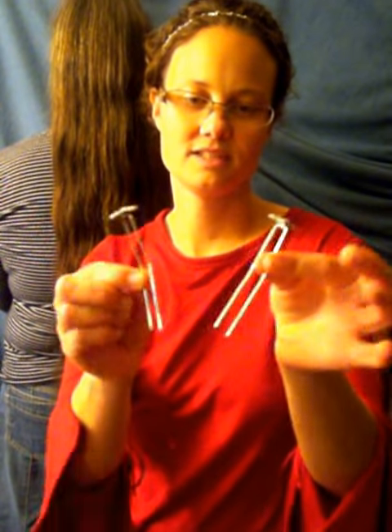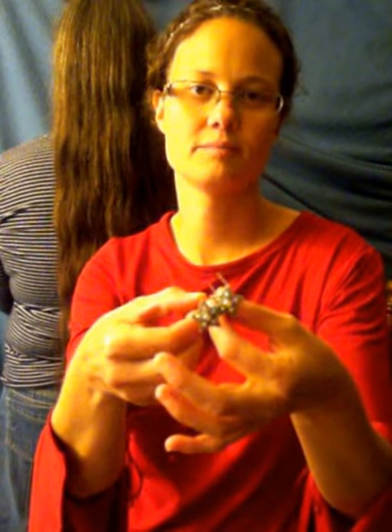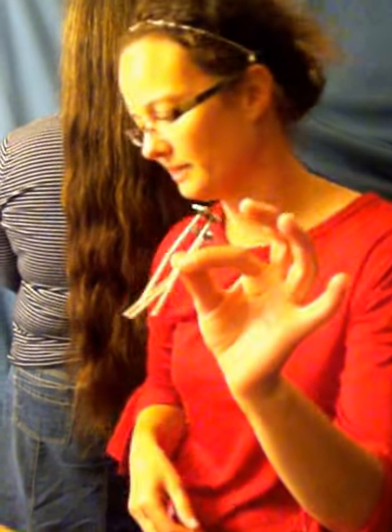Hello, I'm Rochelle Romans. I'm an independent consultant with Leila Rose, and today I'm going to show you the U-pins. These are the standard size U-pins, and I'm going to demonstrate to you how to put up your hair in a bun using just your U-pins.